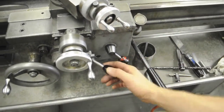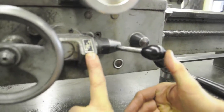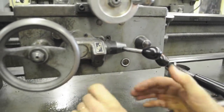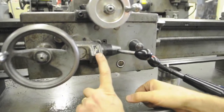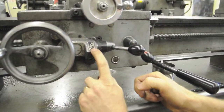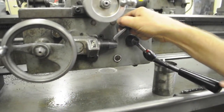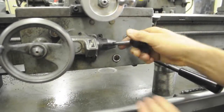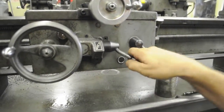This lever here — if you'll notice there's a small diagram. L stands for longitudinal, which would be left and right, parallel to the spindle axis. C stands for cross slide. So per the little arrows, with the lever to the right and up, that would be longitudinal feed. Lever in and down would be cross feed.